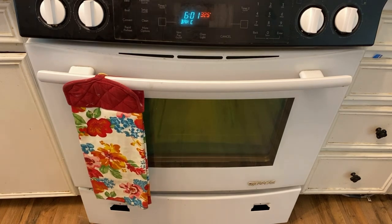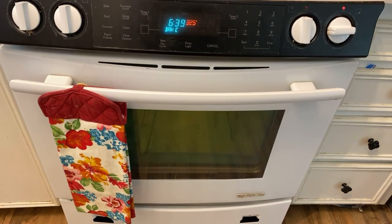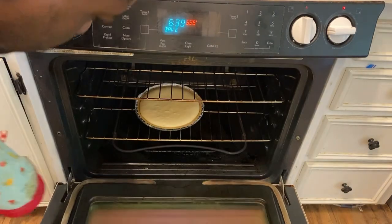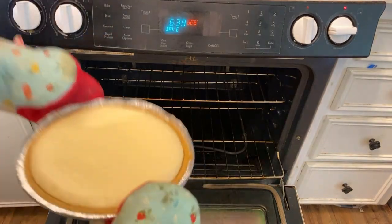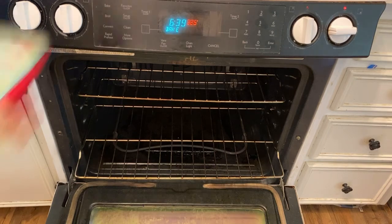I'm gonna let it bake for about 20 to 30 minutes. Okay, it's been about 25 to 30 minutes since the lemon pie has been cooking. All I'm gonna do now is just take it out — like that. It looks a little overbaked but it'll do.